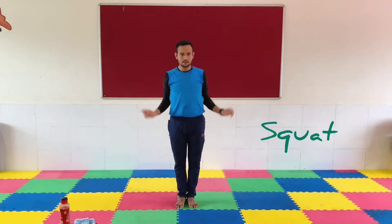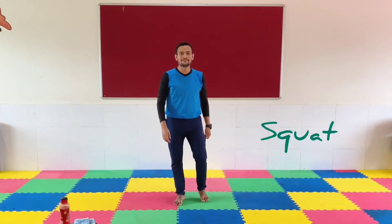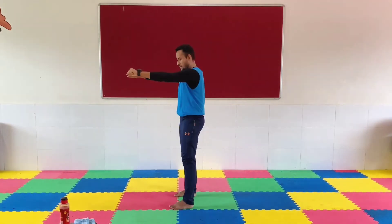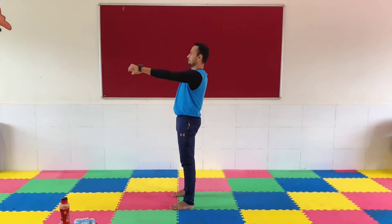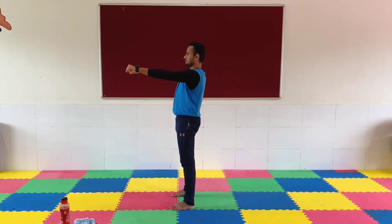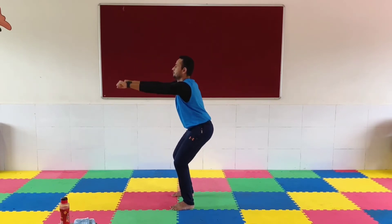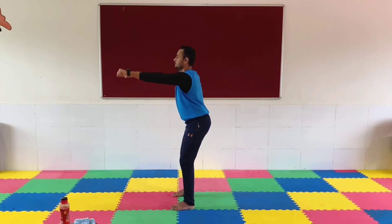Up next: Squat. In 5, 4, 3, 2, 1. Go! 1, 2, 3, 4, 5, 6, 7, 8, 9, 10, 11, 12. Rest time.